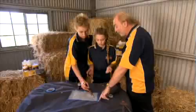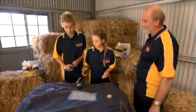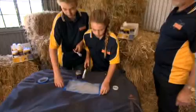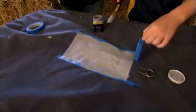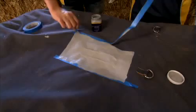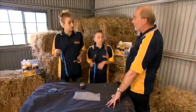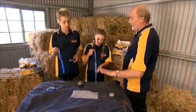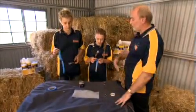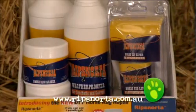All you need to do now is to remove the tape to reveal a nice straight edge — a nice, neat finish. Just wait for it to dry, then put it back on the horse. How long does it take to dry? Generally overnight, 24 hours. But if you're in a hurry, you can force dry it with a hair dryer, as long as it's not too hot and you don't hold it too close. So it just dries by air movement. For more information, go to ripsnorter.com.au. Thank you.